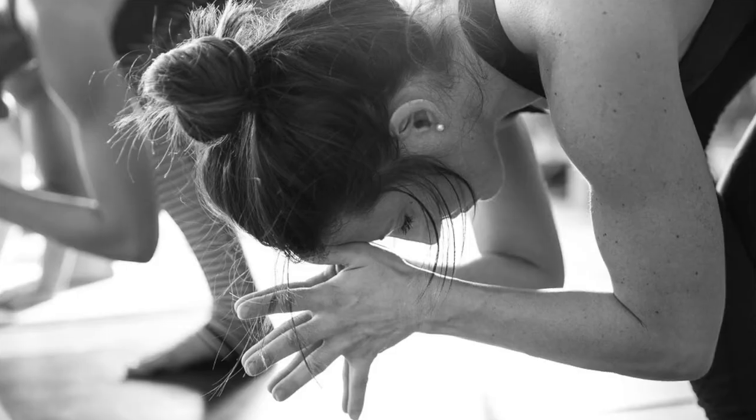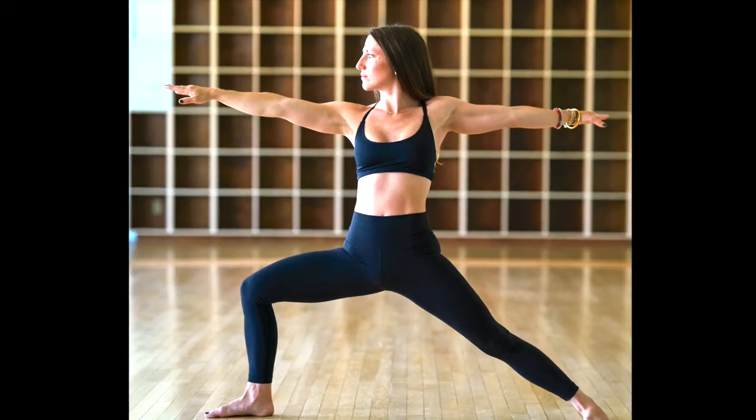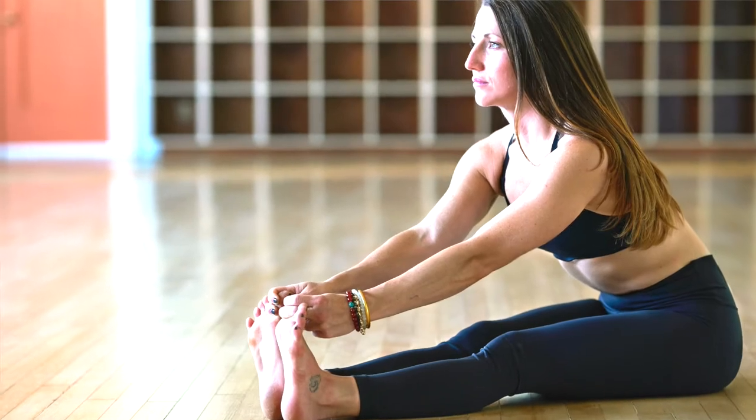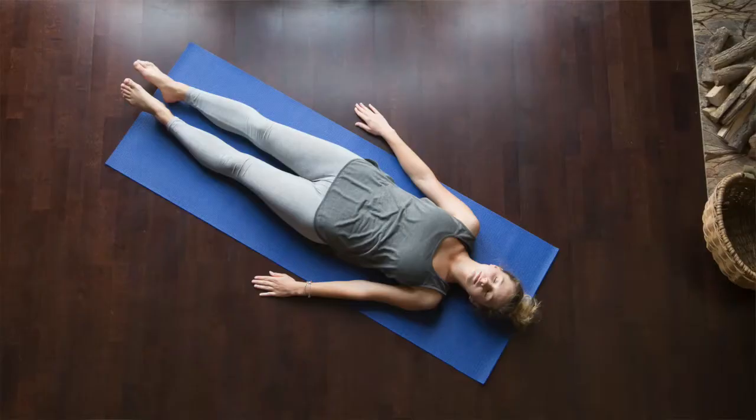We'll go through a series of standing postures, a series of twists, floor exercises, usually ending with backbends, and then a short deep relax.